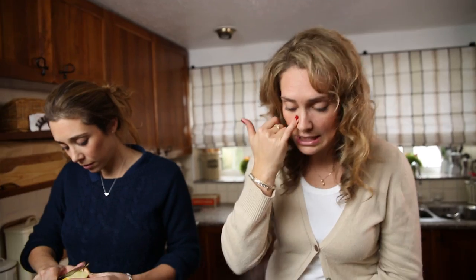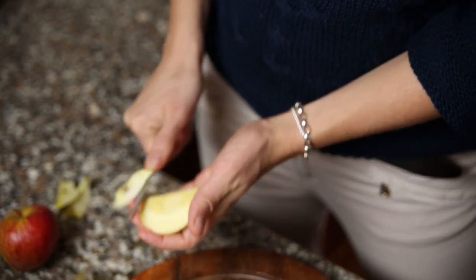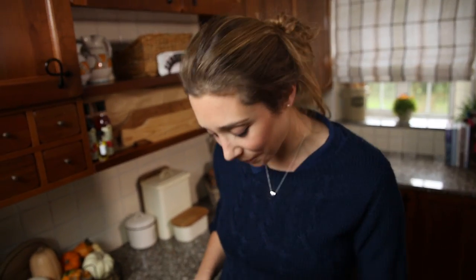The risotto is getting ready, so now I'm going to add the rest of my taleggio, the rest of the parmigiano, and grate the rest of the apple in. I'm chopping the apples into quarters and taking out the seeds but leaving the skin on so that the skin can be grated into the risotto and it keeps the colour. The rice is now cooked, so I'm adding the rest of the taleggio, the parmigiano, and the grated apple.